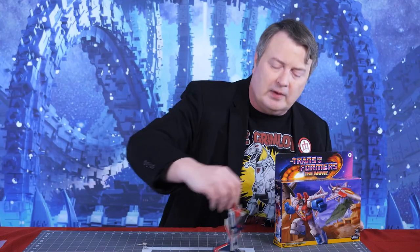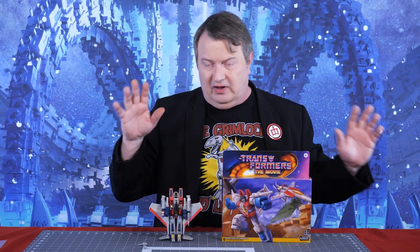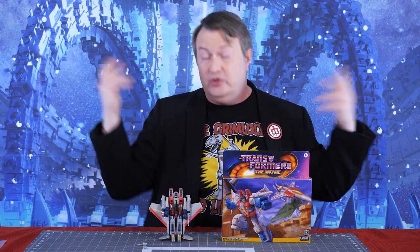That also means his weapons shoot like a motherfucker. So I'm going to bust this out of the box, put them up against the original, do some comparisons and you let me know which one you like better.